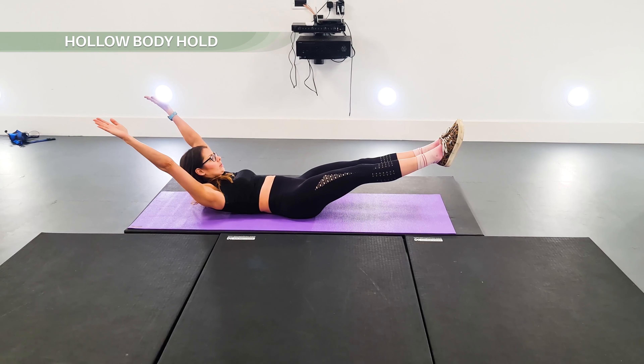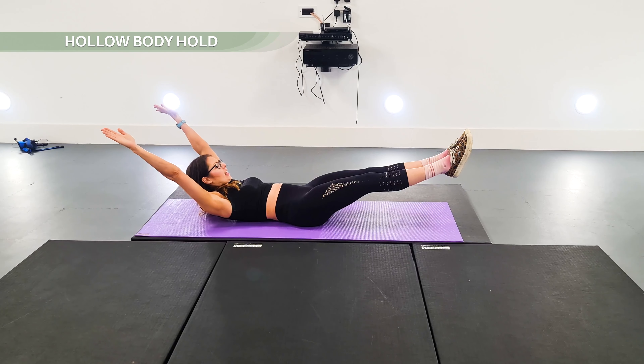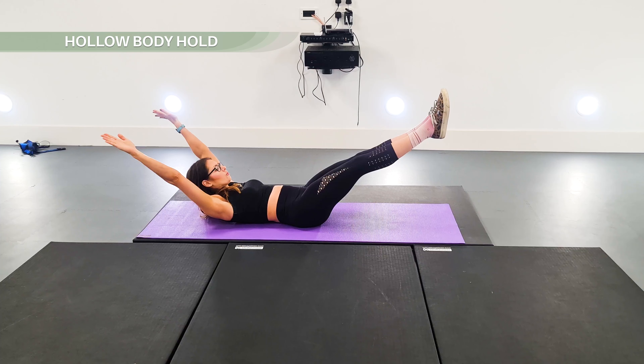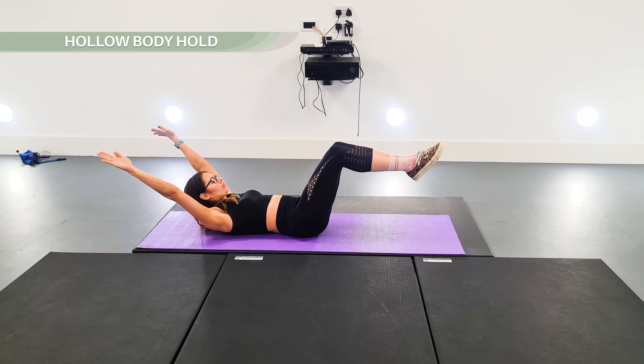You're going to hold that position, keeping your back flat. If it's not flat, you might need to raise your legs up a bit, and if you're really struggling, you can bend them slightly.